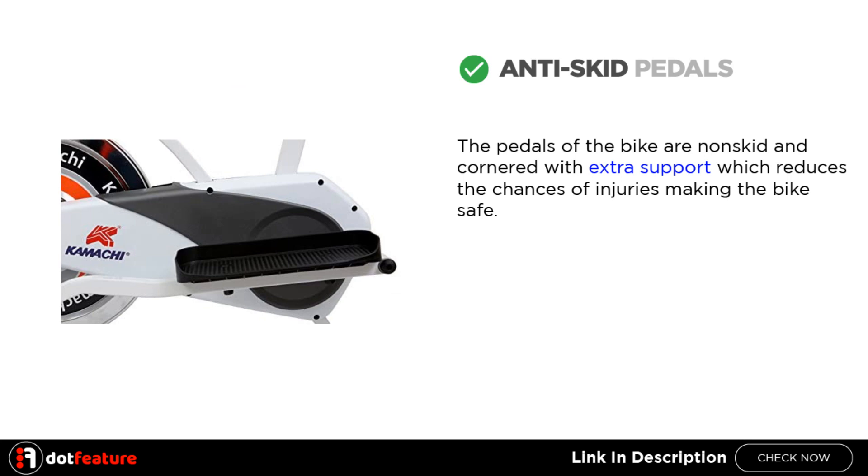Anti-skid pedals: The pedals of the bike are non-skid and cornered with extra support, which reduces the chances of injuries, making the bike safe.